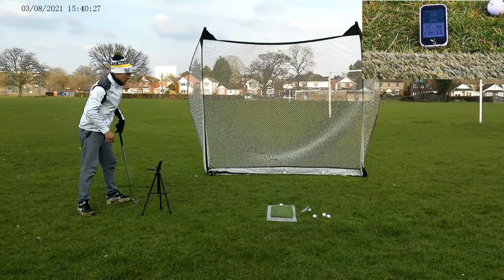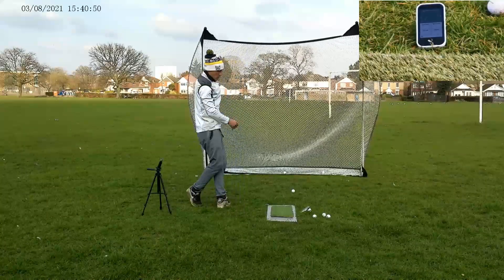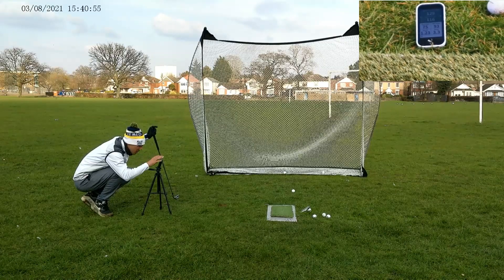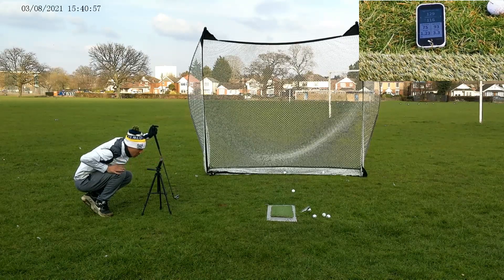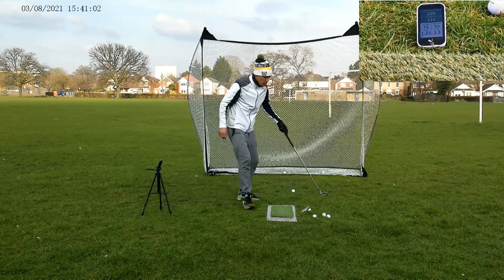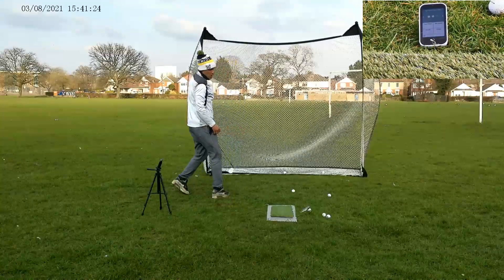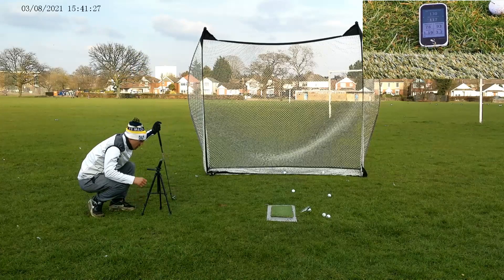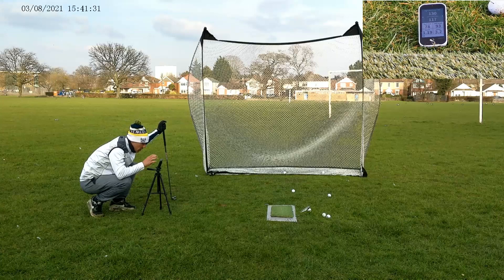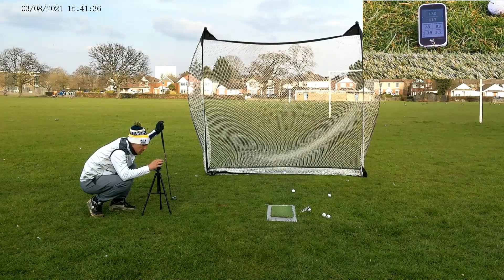Yeah, fairly consistent. That one felt hard — not bad though: 116 carry, 129 total. One more: not quite the nicest connection that one — 117 carry, 130 total. Not too bad. Sort of the numbers I was expecting.